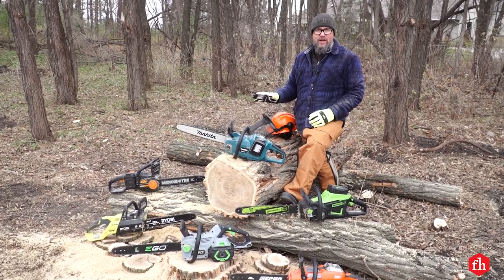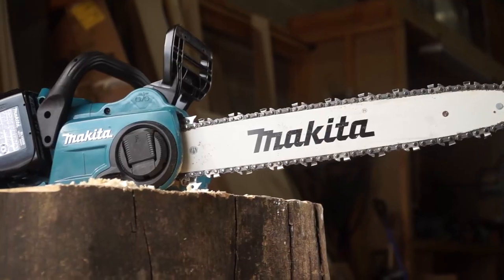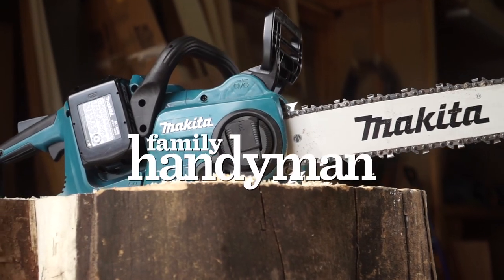You know, you're not going to go cut down an entire forest with them. For more tips and tool reviews, visit us at FamilyHandyMan.com.